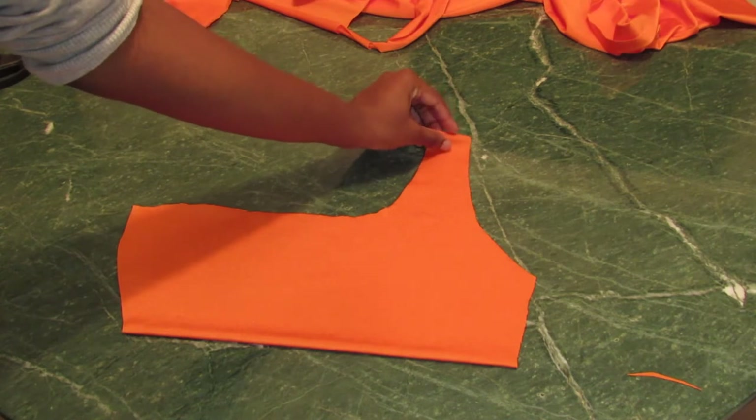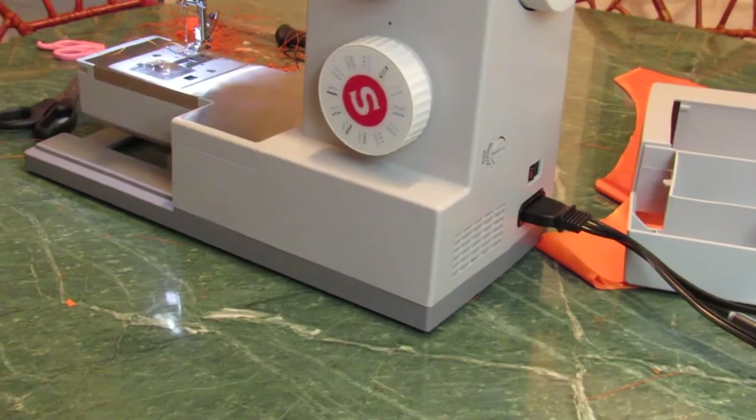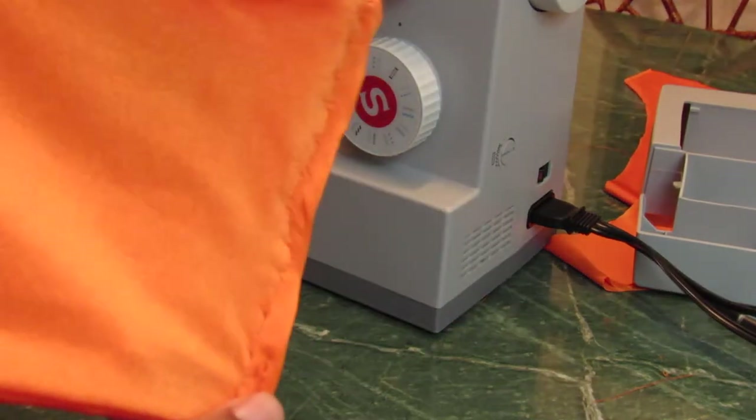Again, if you double your fabric, leave a small opening so when you flip it, it looks seamless. Once that is done, I just merged the front and back pieces together.